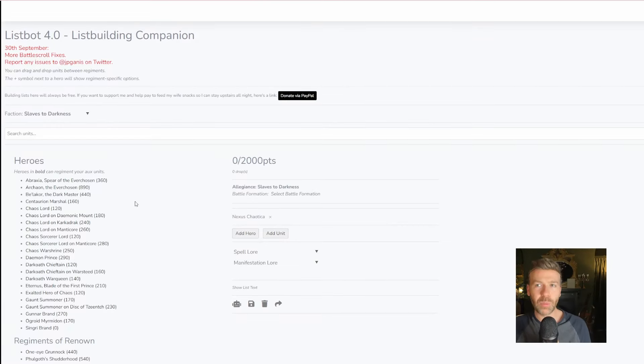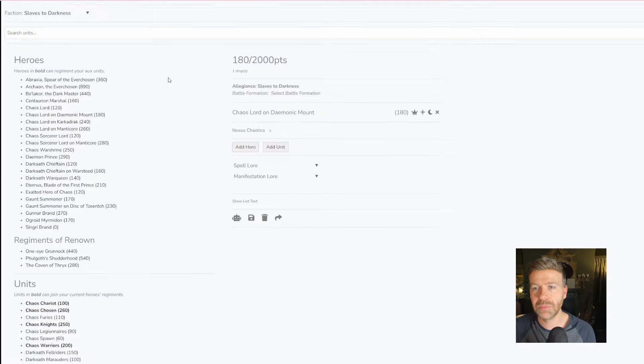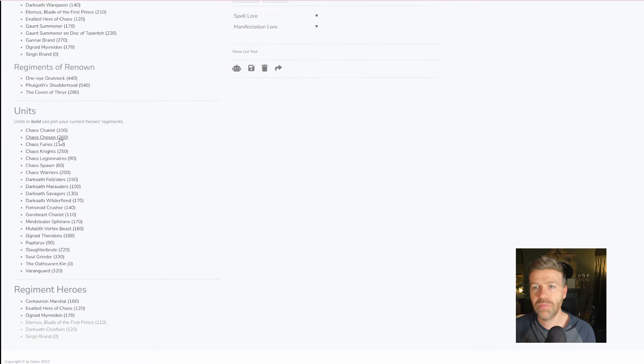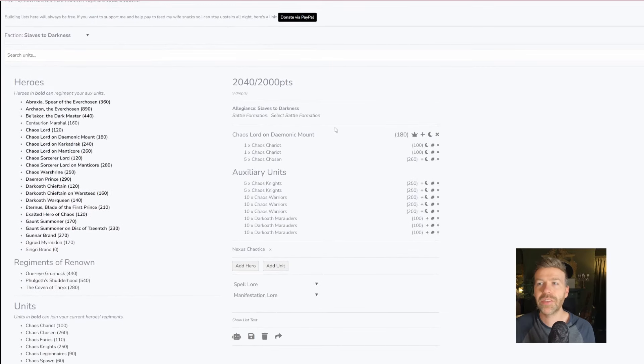So I've got Lispot 4.0 up here, and I'm going to use it to build a 2000 point army using models available in both systems. Let's start off with a Chaos Lord on Demonic Mount, two Chariots, one Chaos Chosen, two sets of Knights, three Chaos Warriors, and three Dark Oath Marauders. That comes to 2040 points — close enough. Your friends will let you off, I'm sure. Maybe not the best list, but it's 2000 points of models for Age of Sigmar.